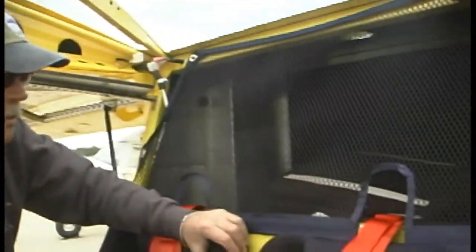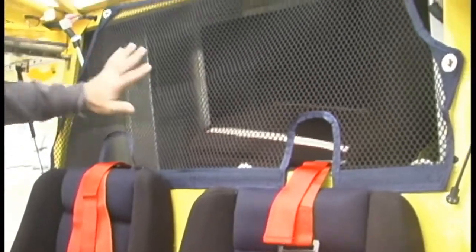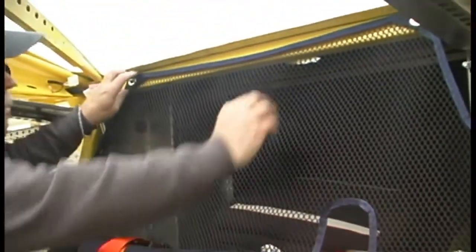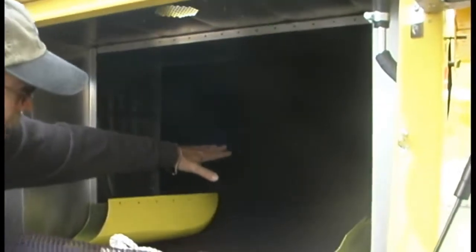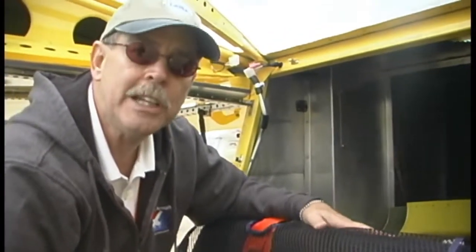There's quite a bit of room behind the seats to carry extra stuff. Right behind the seats is a solid bulkhead wall with cargo netting to keep things from coming forward and bumping into you. There are a couple of extra seat cushions for height adjustment. It's a sturdy area with quite a bit of room for luggage, and you can reach it in flight if needed.